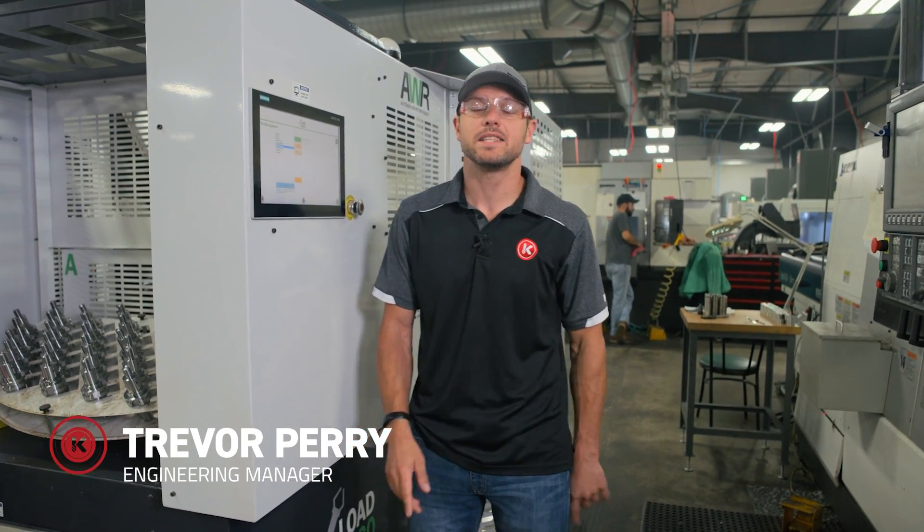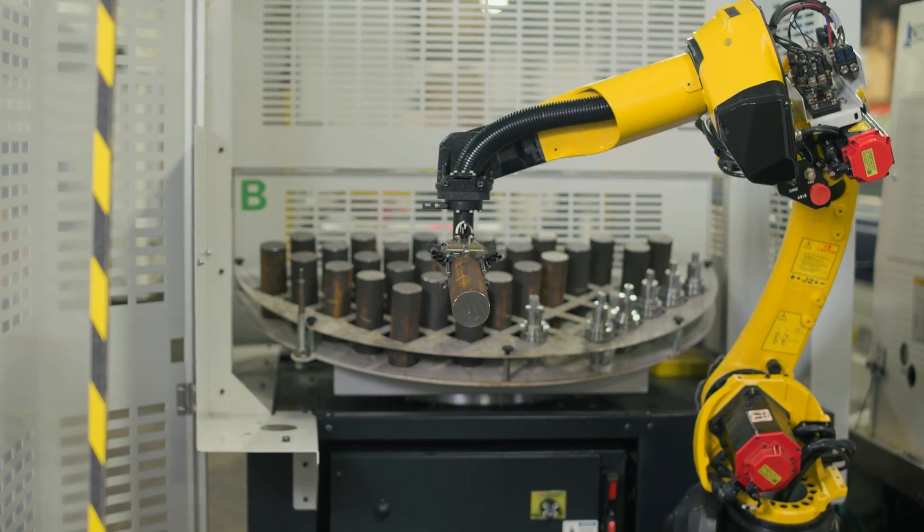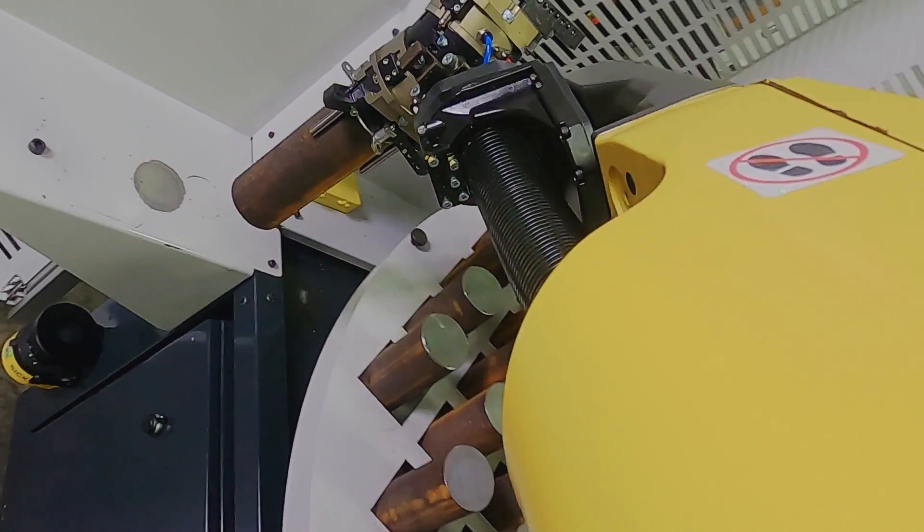Hey everyone, this is Trevor from Premin again, and today I'm going to give you a demonstration and show you how easy the Load and Go from AWR is to operate. Check this out.